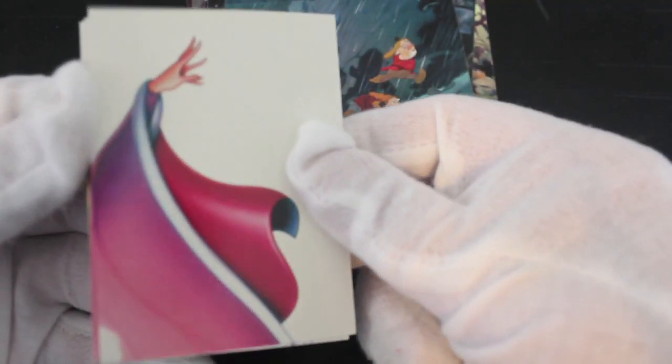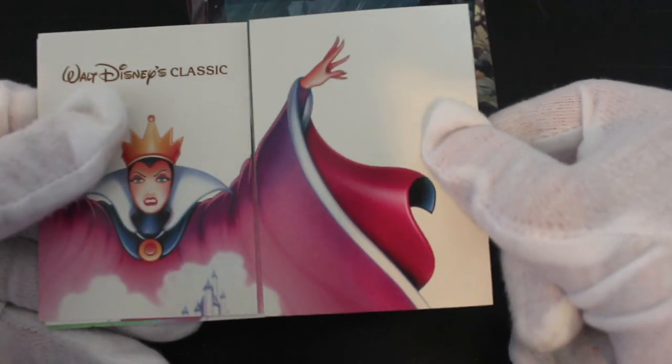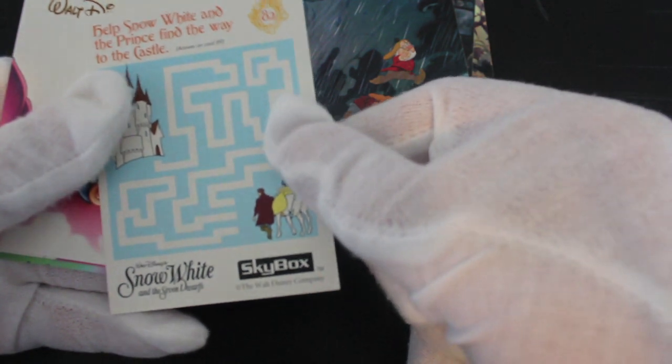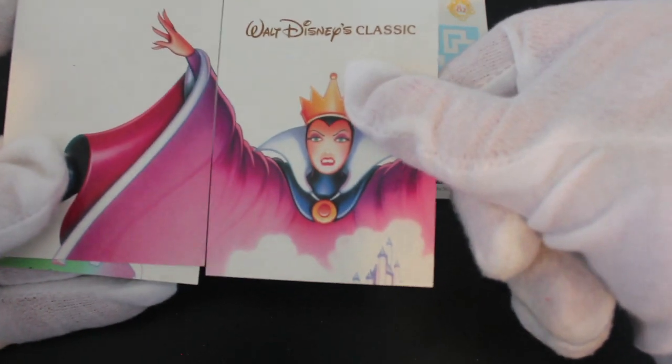Interesting! What we've got here — looks like we've got some stickers. Oh, look, that goes together as well. We've got some kind of maze going on there, and then there's what looks like nearly a full old poster by the looks of it.